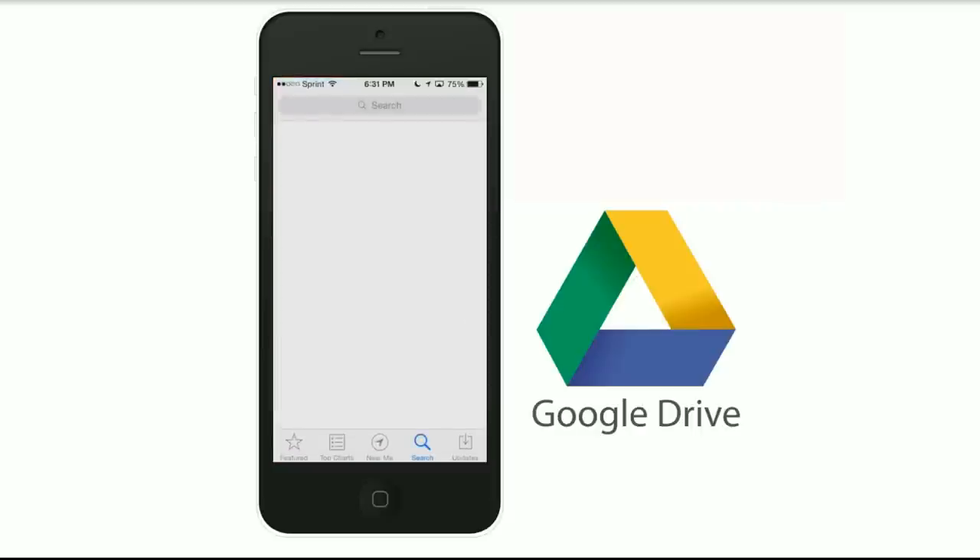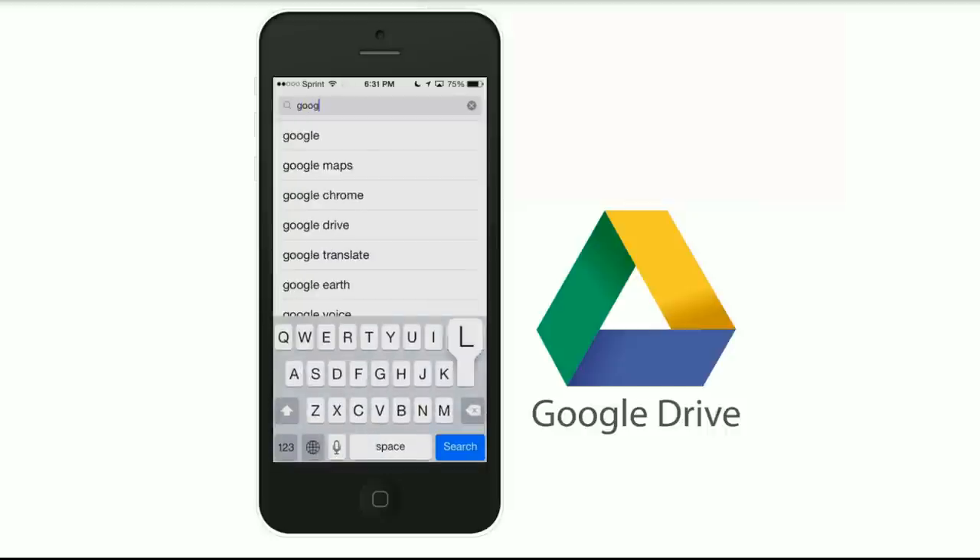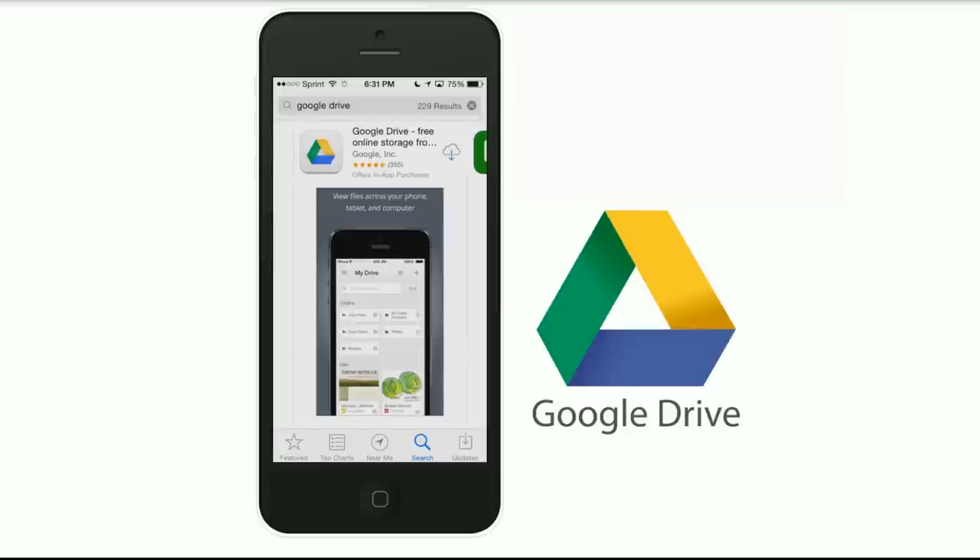We're going to go to the App Store and search Google Drive. Get the one that is Google Inc. and we're going to wait for it to download.